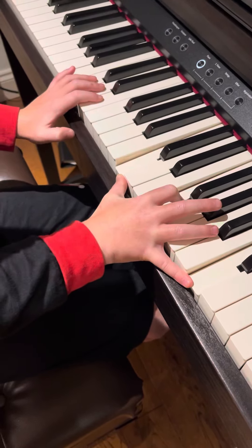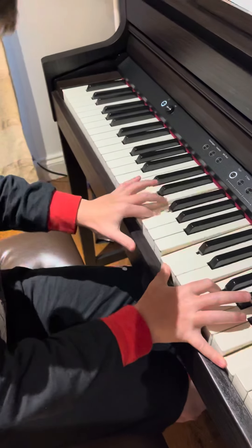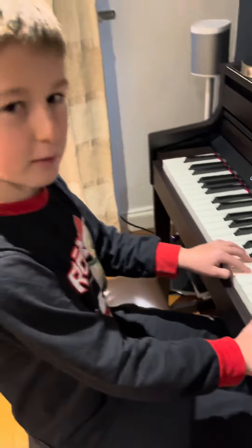And then in the left hand — this hand here — you need to press down F, so when you play it together it sounds like this. That's a tough bit, so don't worry if your hands are a bit too little — just go like this and miss out the bottom C.